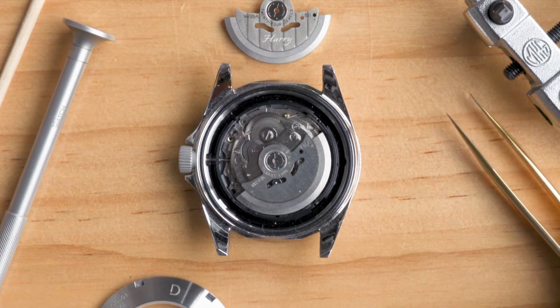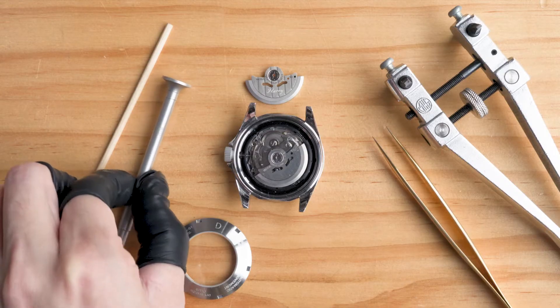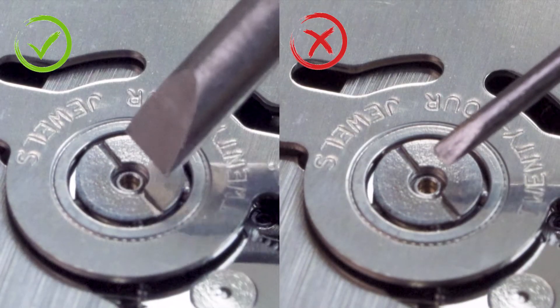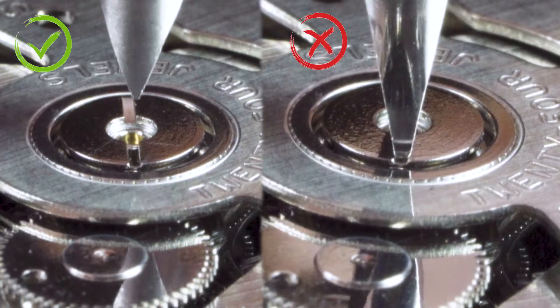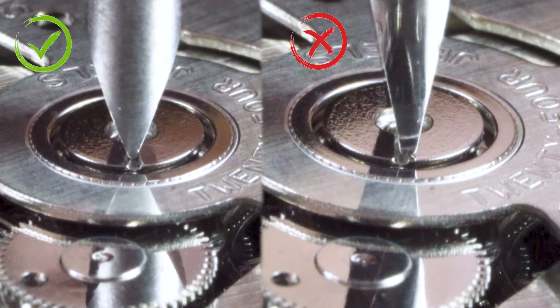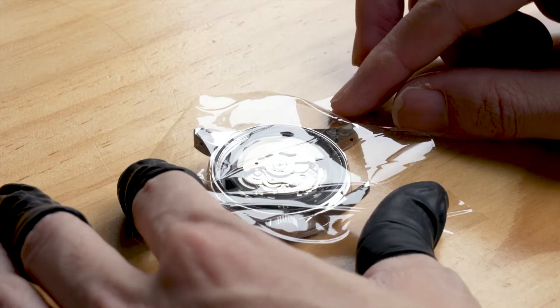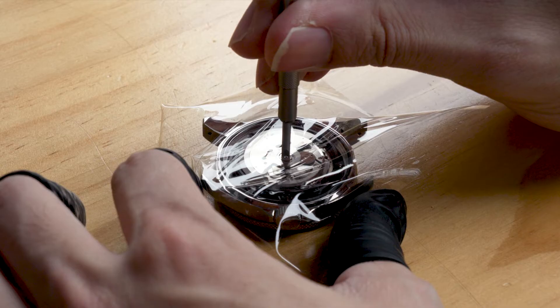You'll need a screwdriver with the right width and thickness for a good grip. Firstly, it should be wide enough. Secondly, we need to be able to fully insert the screwdriver into the screw slot. Pro tip: you can further protect your screw by using a piece of stretch wrap.